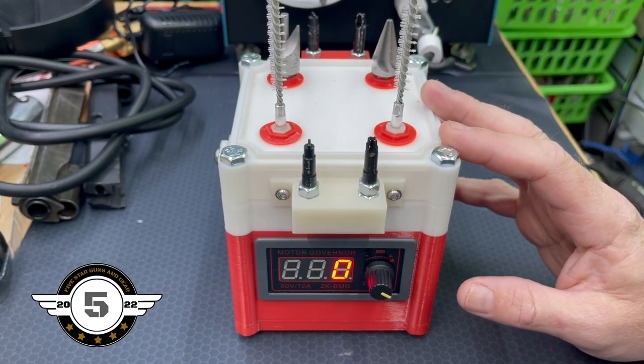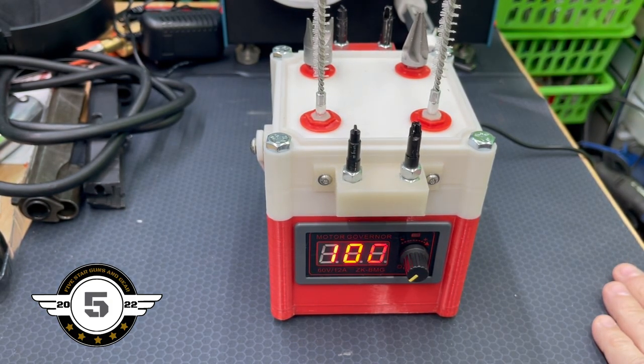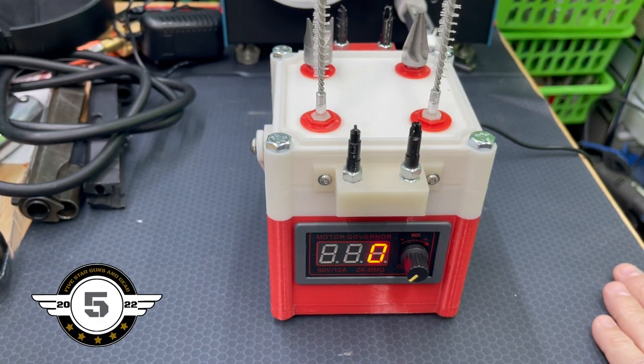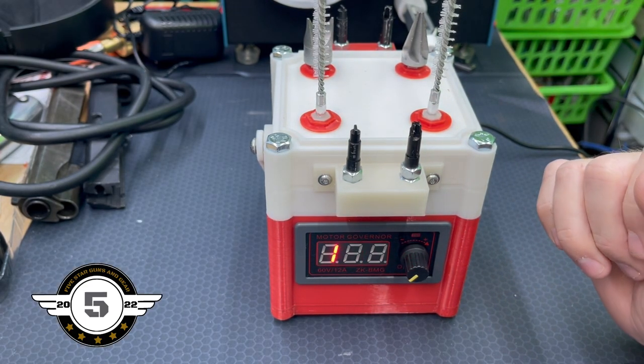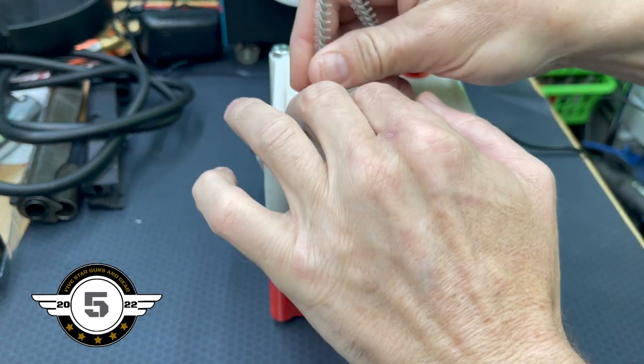This brass prep station design is by Richard Bean — I'll leave a link in the description where you can download the plans for free. As you know, RCBS and some of the other brands of case prep stations can get quite costly. Mr. Bean came up with this design, and he also came up with a brass annealing station — I'll leave a link for that too. I actually built that as well, and I'll show the modifications I made to it as well.